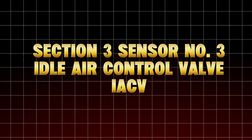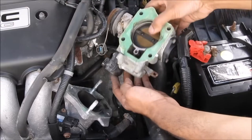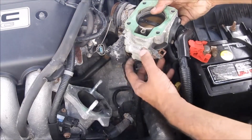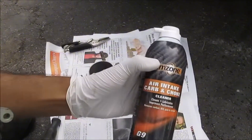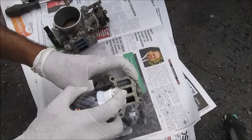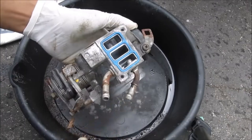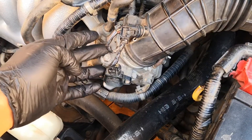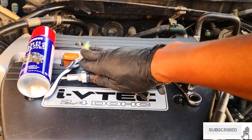Idle Air Control Valve (IACV). If your car stalls at stoplights, idles rough, or revs up and down on its own, this one's the culprit. The idle air control valve regulates how much air bypasses the throttle plate when your foot's off the pedal — it's like your car's automatic breathing control during idle. Over time, carbon buildup and oil vapors gum it up, making it sticky or slow to respond.